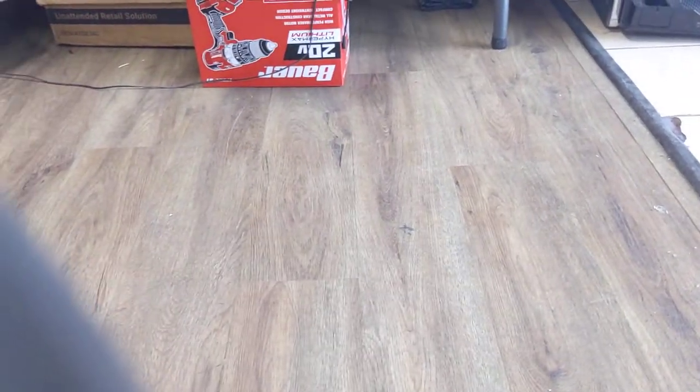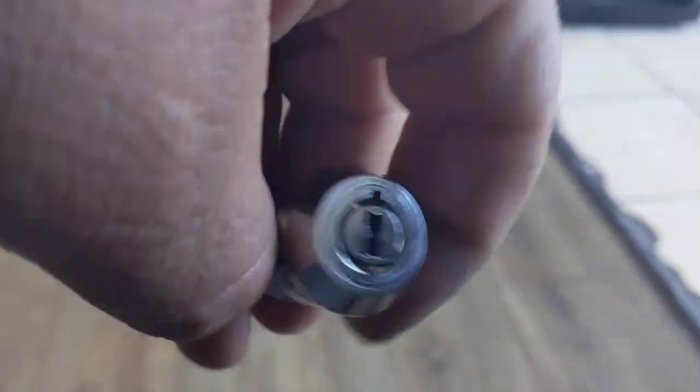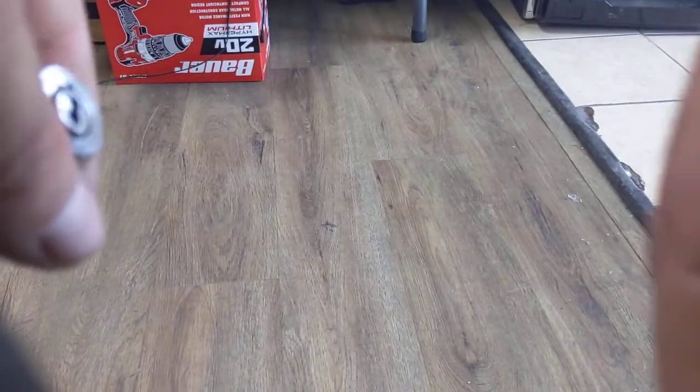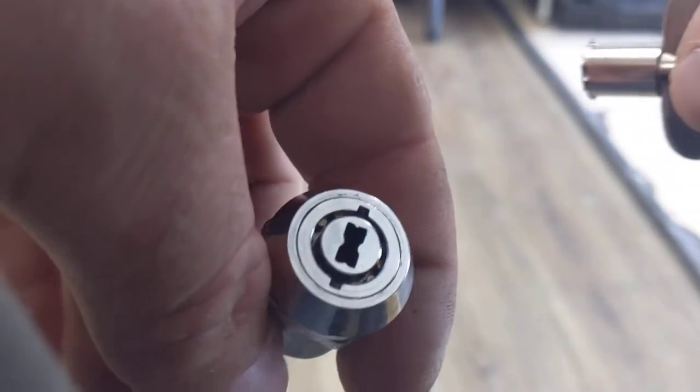This is going to be kind of a different video, but I wanted to show off these cool locks we use at work. We use these on prize boxes that are part of a claw game or a crane game, and the key is on one of the plush toys, and then this lock is on a box that has an additional prize.